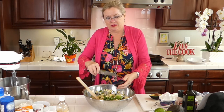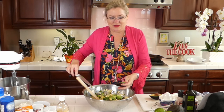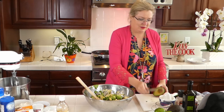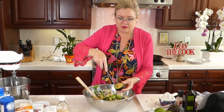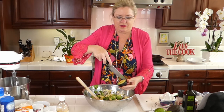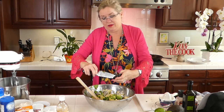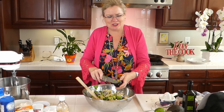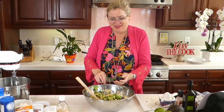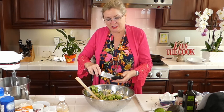The basil goes in, then the rest of the fresh green onions, the juice of our lime, and then I'm going to dice the avocado and toss it in. I diced the avocado right inside the shell — cut straight down into the avocado to the shell, turn it, cut crosswise, and the cubes squeeze right out. Our corn poblano hatch avocado salad is coming together beautifully!